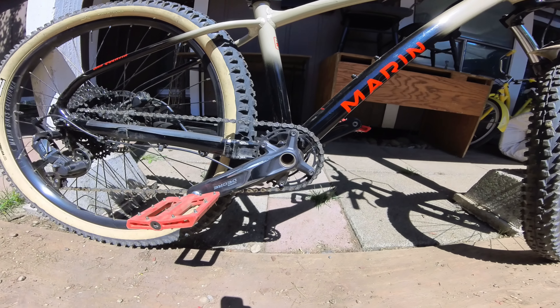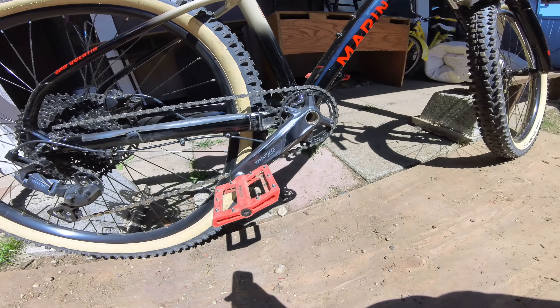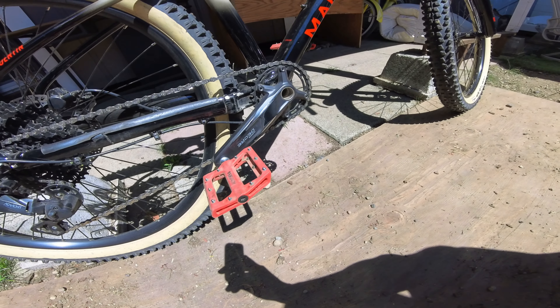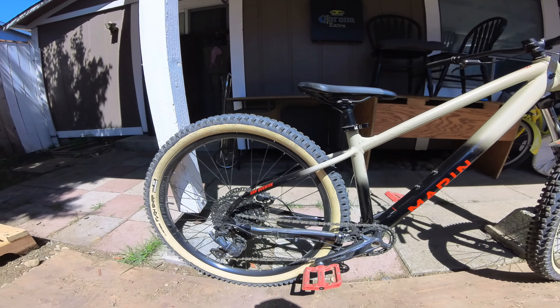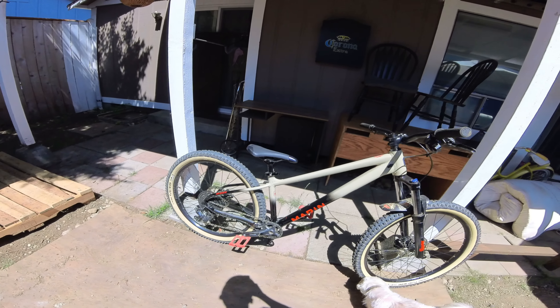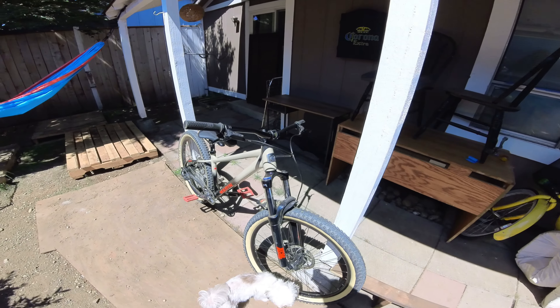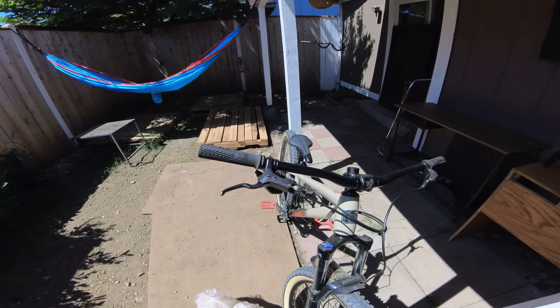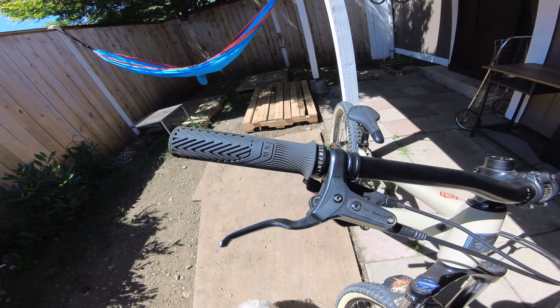I've changed out the crankset to Shimano Dior, upgraded the bottom bracket — don't exactly remember what brand. I have BD Phaser pedals on it. I didn't do too much. I also just changed the grips to PNW Components lock-on grips. Added the little mud guard in the front.